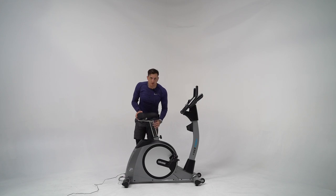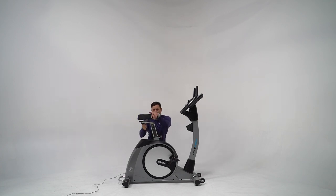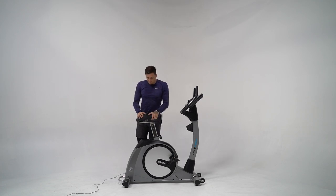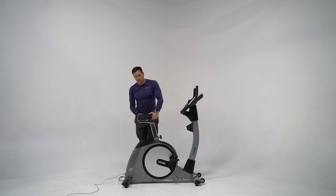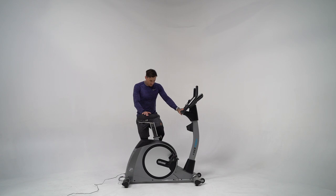Moving on to the seat, you've got 10 points of height adjustment. There's a pop pin with a double locking system — the pop pin, a quick release, and a locking mechanism. For taller or shorter users, there's an additional adjustment point to bring the seat forward or back. It has an oversized seat pad with top quality upholstery and a contoured shape to make it as comfortable as possible when riding.